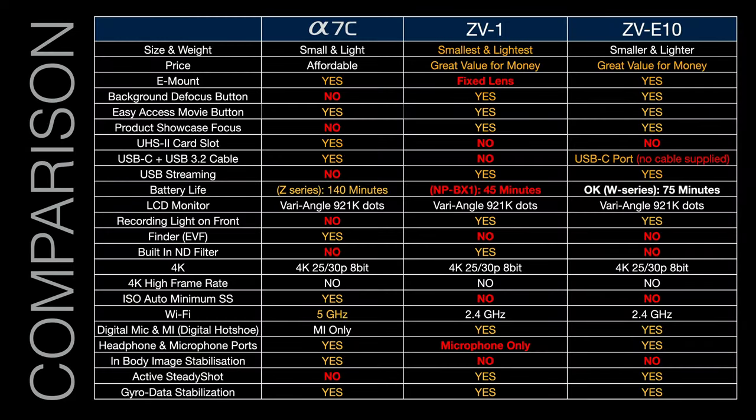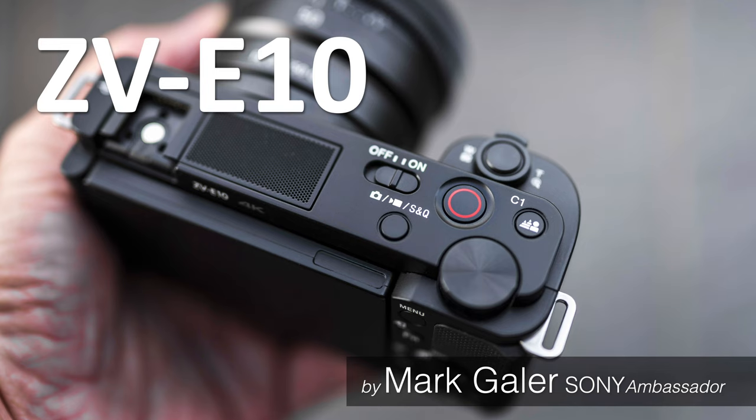I won't go through all the differences between the Alpha 7C, the ZV1 fixed-lens RX camera, and the ZV-E10 here, but you may want to pause the video and look at the comparison chart where I've highlighted some disadvantages in red to show why you might prefer either the ZV-E10 or the Alpha 7C for your vlogging needs. That concludes my review of the Sony ZV-E10. I'm Sony's ambassador, Mark Gayler.